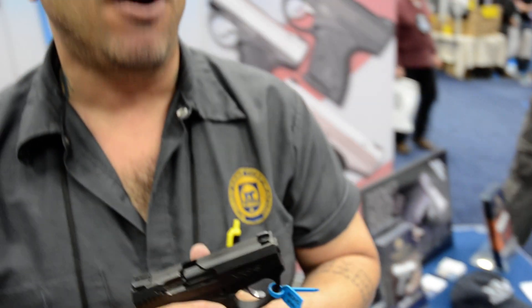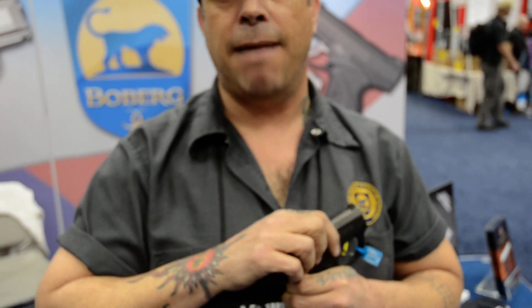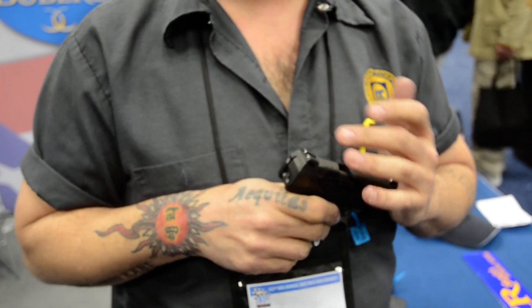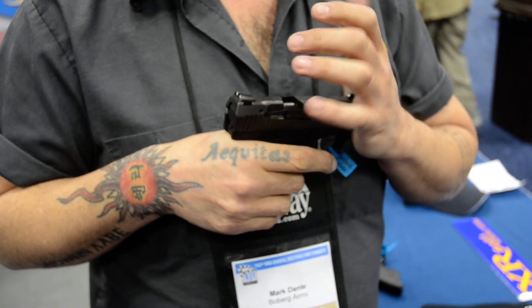The movement lately with sub-compact guns is lighter and lighter, smaller and smaller, and you end up with a firearm that people don't want to shoot. Put 25 rounds through it, it's punishing as all get out. They put it in their holster and that's it. The old days you'd shoot 1,000 rounds before you broke it in — now it's gotten lowered down to about 500 rounds. If they don't shoot them, they don't train with them — it's not a viable defense firearm unless they shoot it all the time in practice.